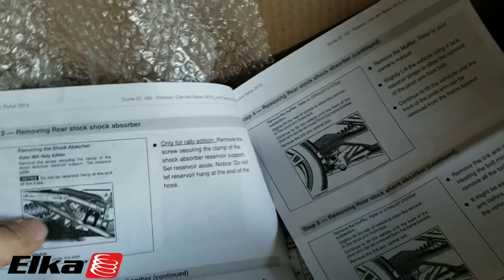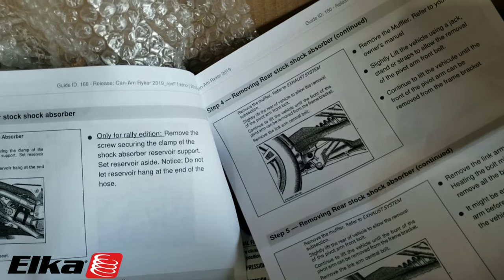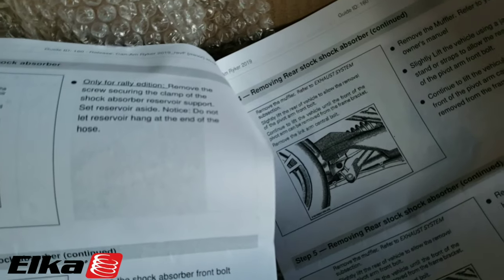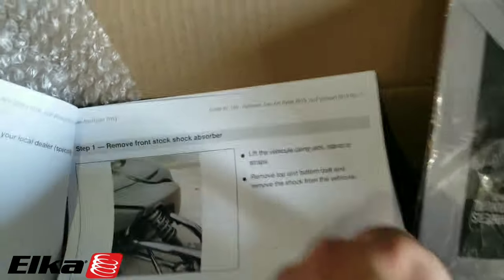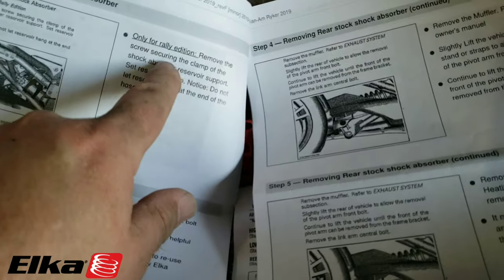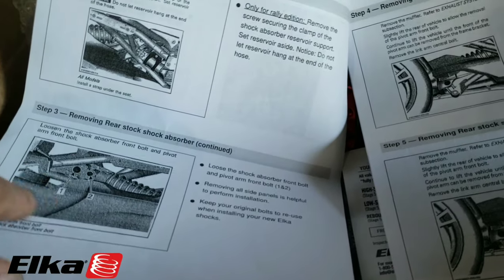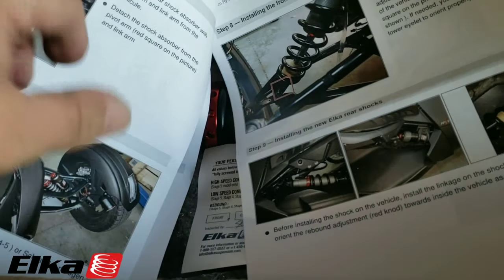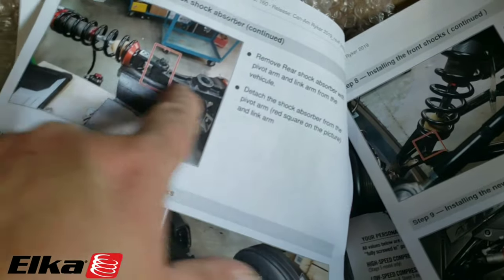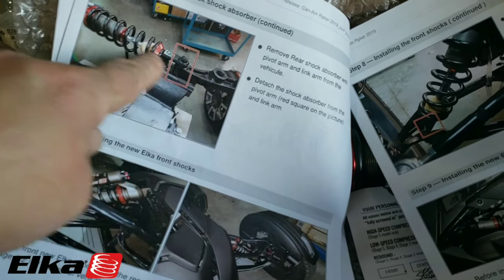If there's any troubleshooting we had to do, I'll let you know that as well. There's a lot to get done here as far as taking this off. It does have instructions for front as well as the back. We have to remove the screw securing the clamp of the shock absorber reservoir if you have the Rally. We also have to drop the exhaust on the rear, and we're going to be taking this little trailing arm out as well — it stays connected and we'll connect it back to the aftermarket shock when we put it back on.